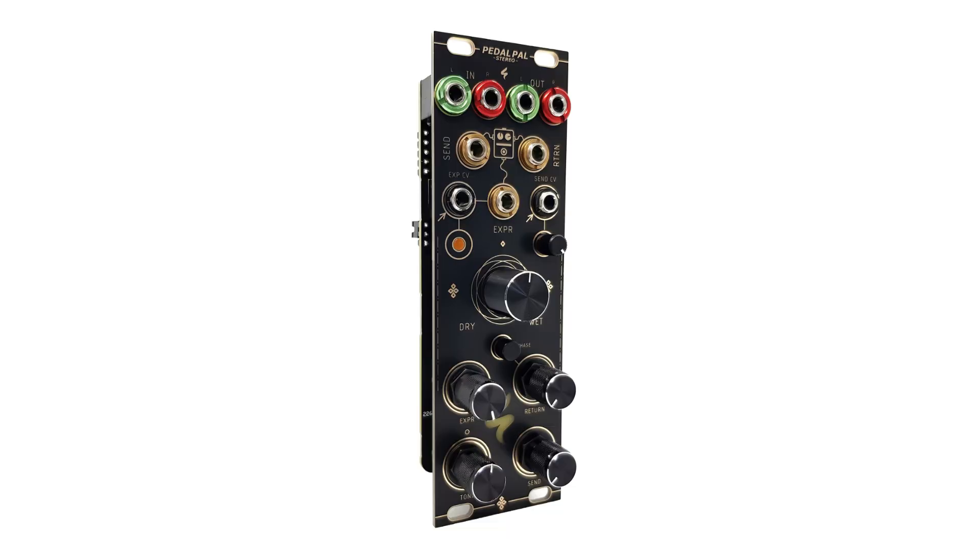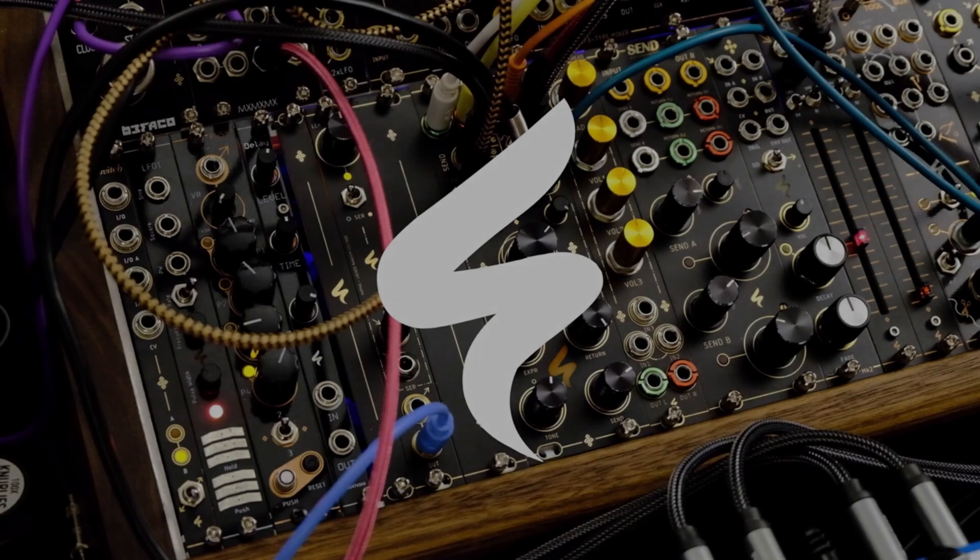Enough talk — let's take a look at how the module works and sounds.